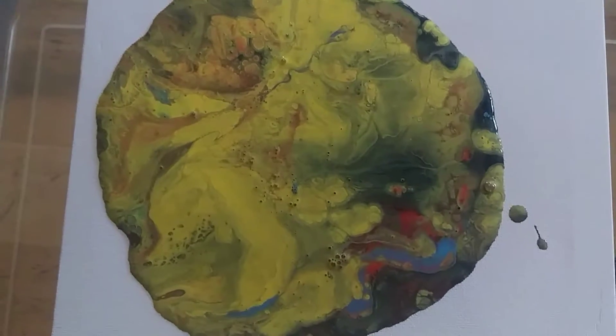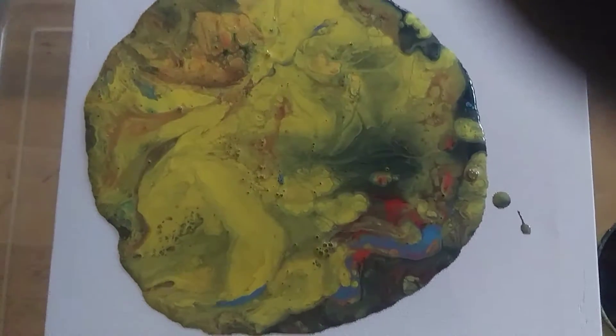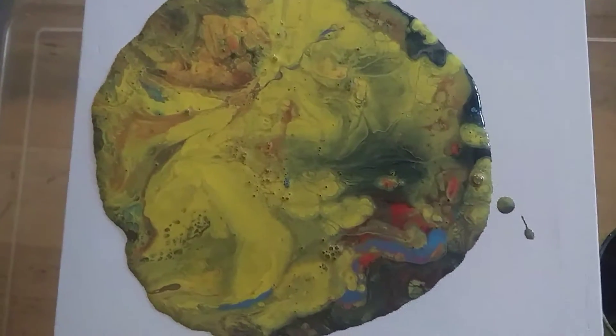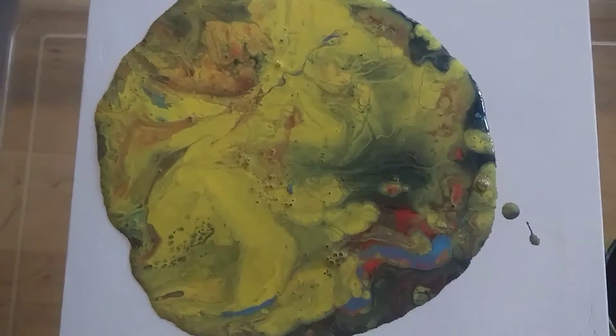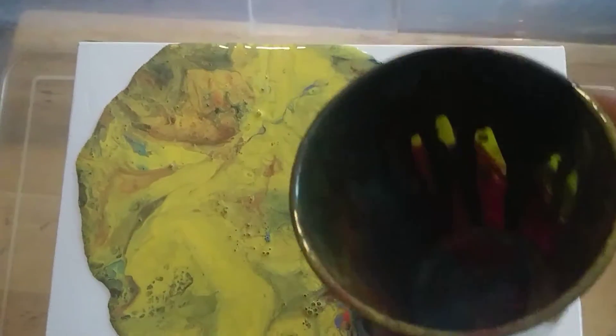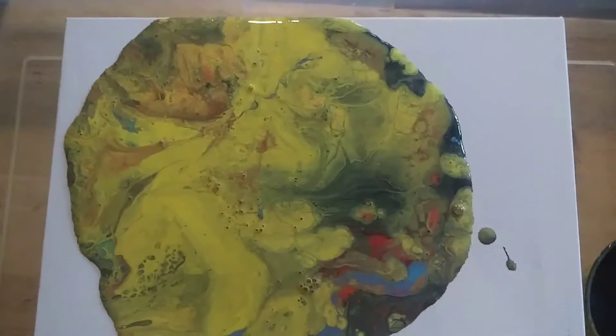Yeah, I can see more bubbles without the flash on. However, it's stunning — the colors are beautiful. I want to show you what the cup actually looks like. I don't know if you can see that — let me put the flash on so you can at least see what the cup looks like.